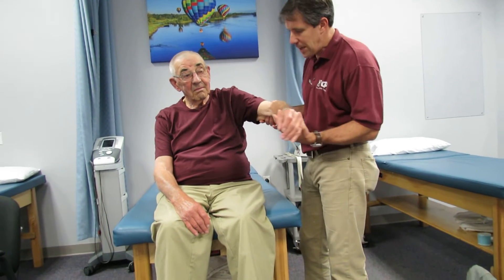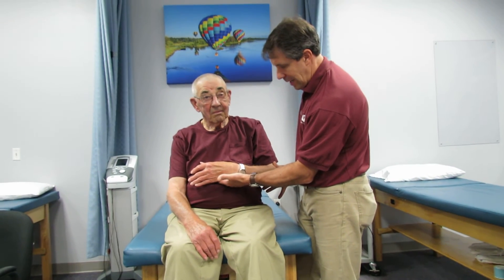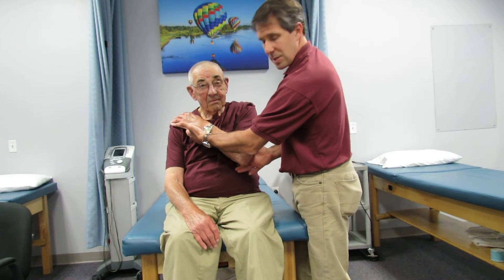Now let's pull that hand up against your belly — that's the belly press test. And then we're going to do a bear hug. Hold right there, don't let me pull it. He has nice resistance there as well.